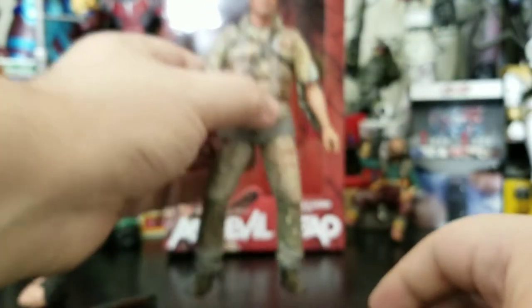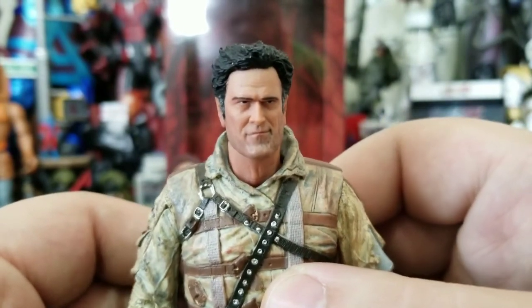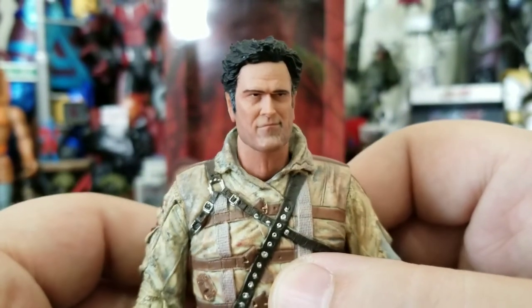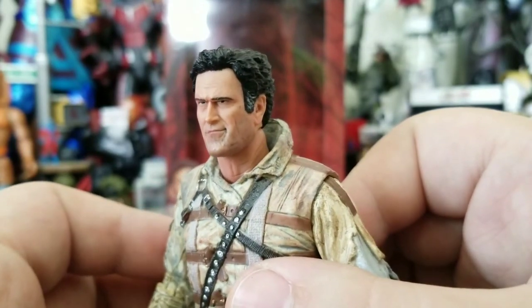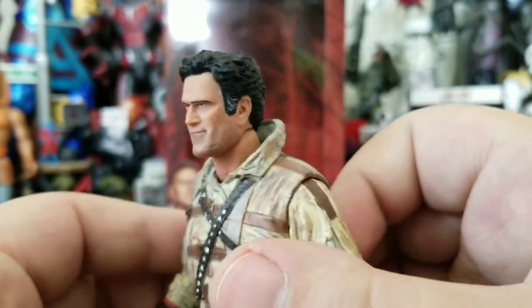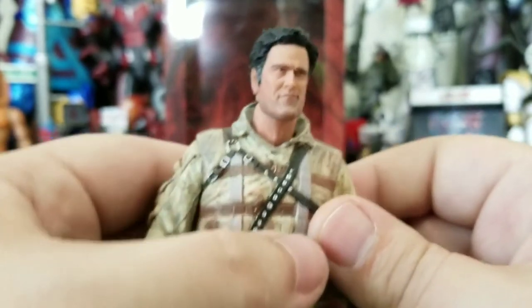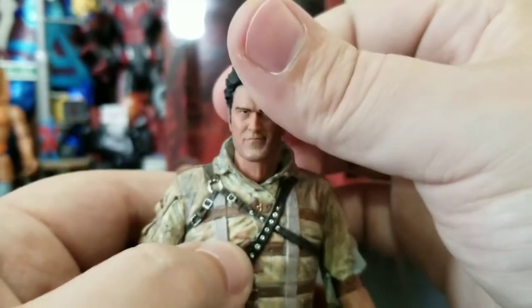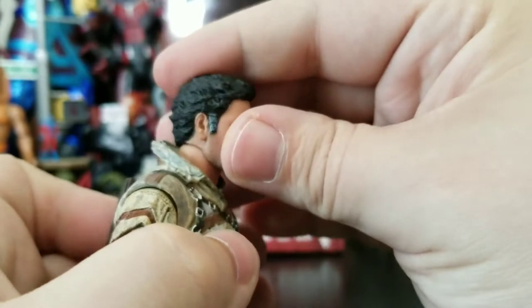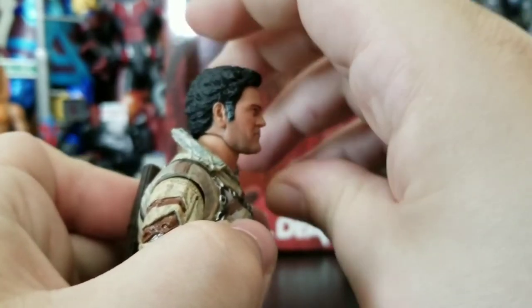Then the figure itself comes with a very cocky-looking Ash face — he has a little smirk. He gets full 360 rotation with the head, can look down that much, can look up. That's about it for head movement.